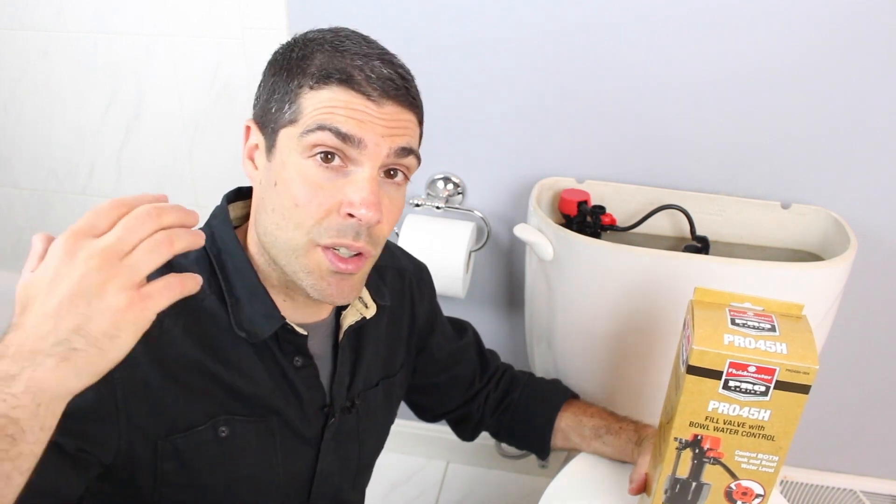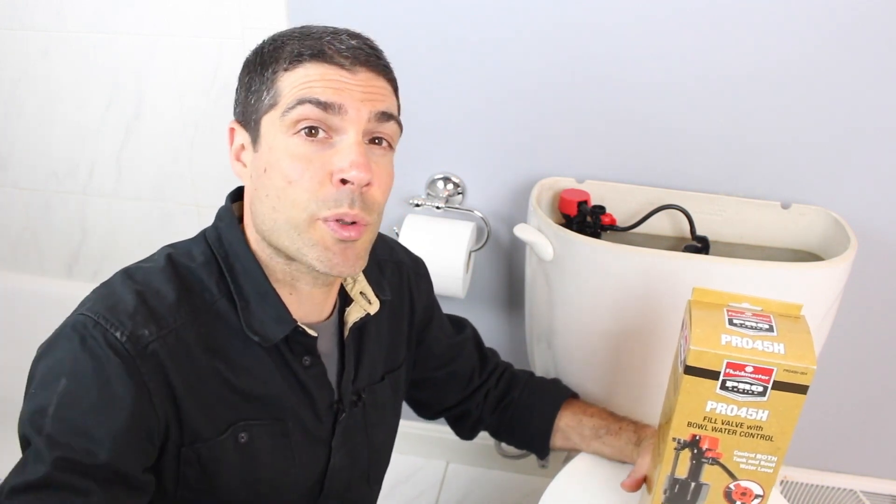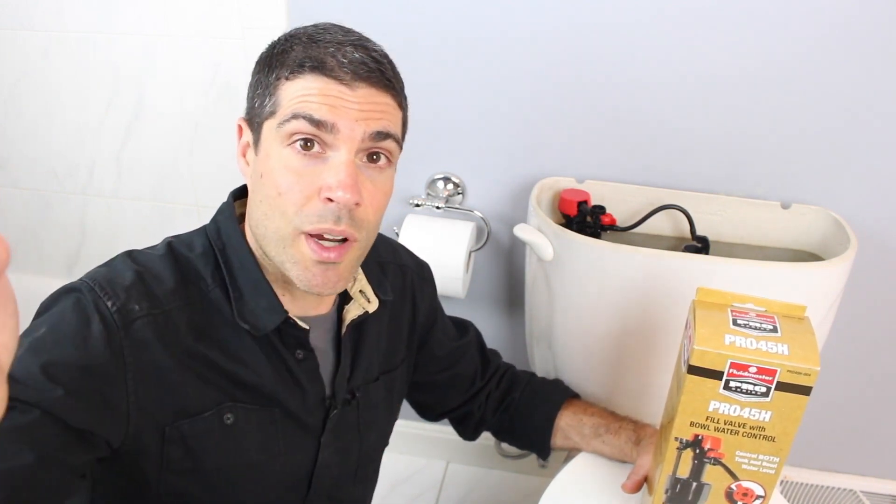So in today's video, we're just going to do a high-level overview of what the Pro 45H is, why you should consider it if you're a professional plumber or contractor, and just why, in general, it's a great option.